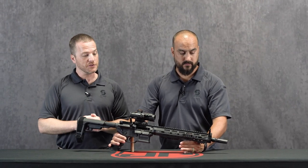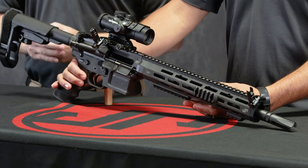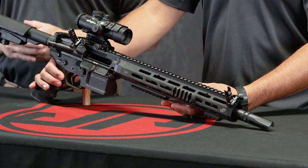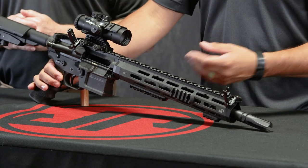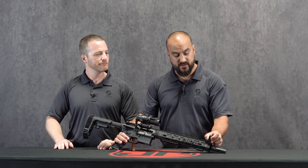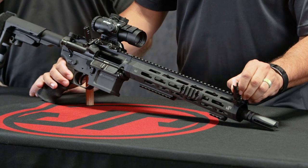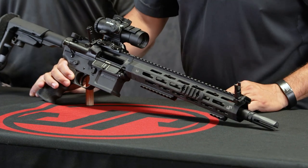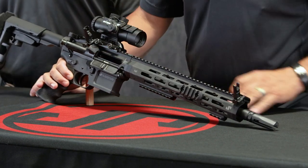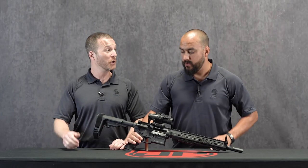We're going to have these ready as an option for you to put into your build or get as a separate additional item. Just a phenomenal product — slimline, low profile, out of the way, always ready for you. Super easy adjustments on the Magpul MBUS: elevation in the front, windage in the rear, different diopter sizes — really everything that you need in an iron sight in the right spot to make it work best for you.